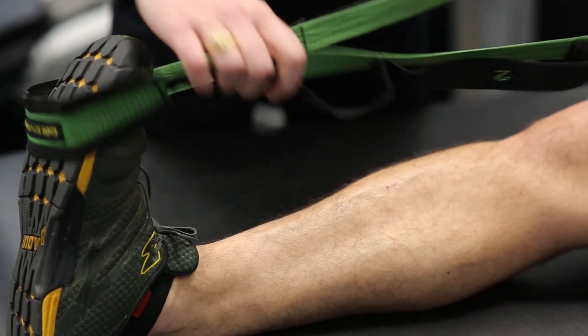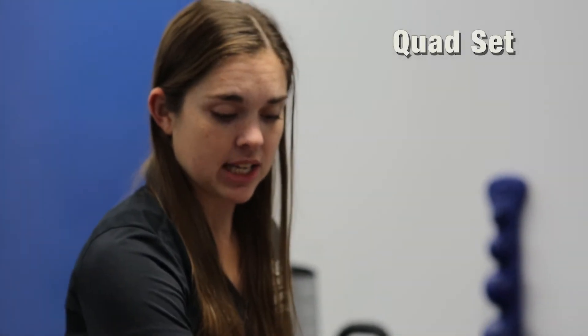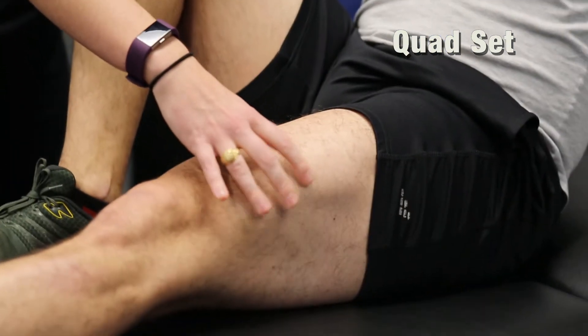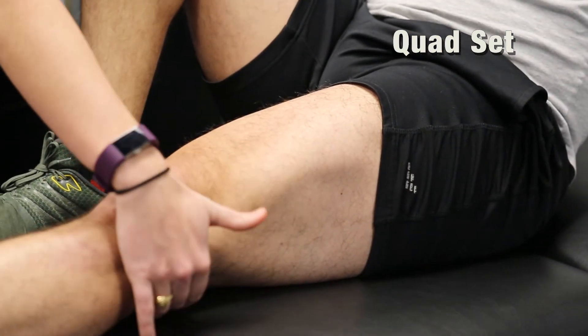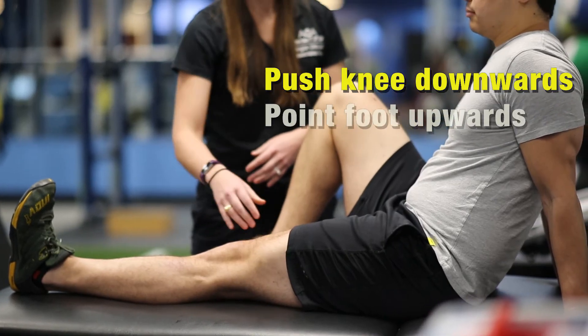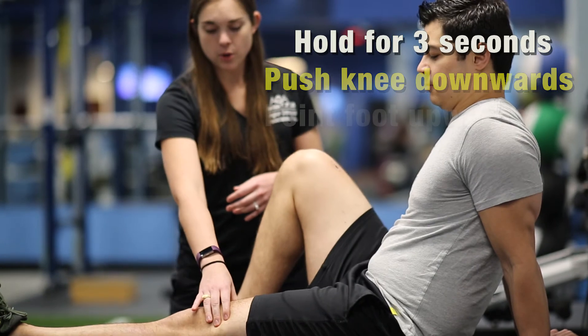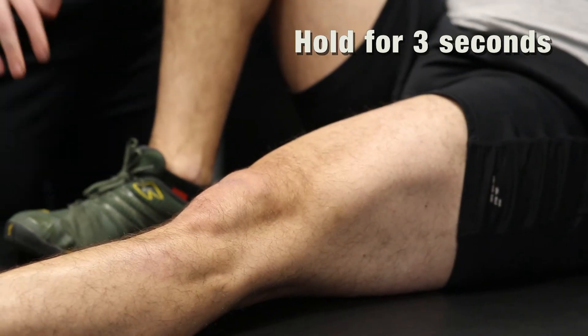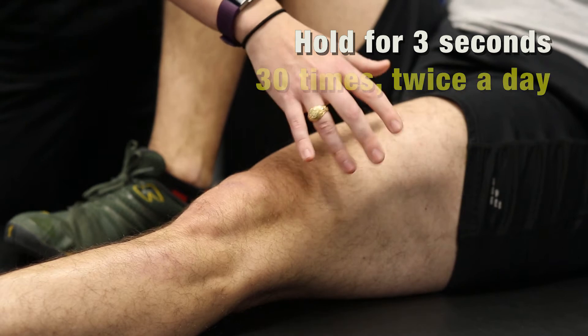Once you're done stretching, the first exercise we want to work on is called a quad set. You're trying to activate the muscles in the front of your leg — your quads. Tighten them up and try to press the back of your knee into the mat and try to pick your foot up. Hold it for a slow one, two, three, and then relax. Do about 30 of these twice a day.